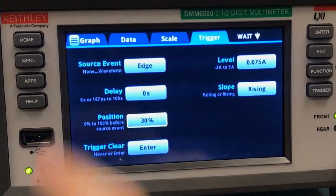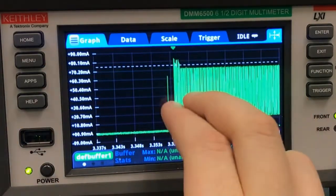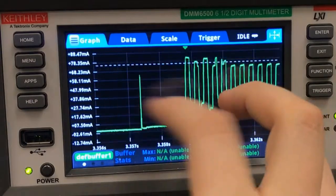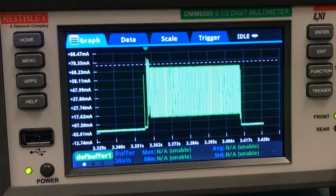Hopefully that was enough to trip our trigger, so we'll go over to the graph tab, and there we can see our whole beep. We can zoom in with our fingers here and look at all the individual features — that's real helpful for troubleshooting — but let me zoom back out with this key right here. That's auto scale.